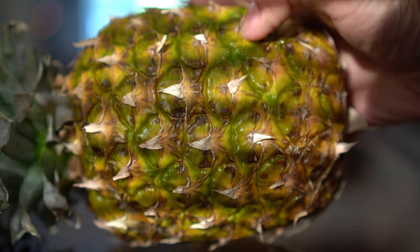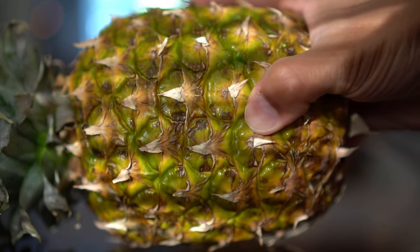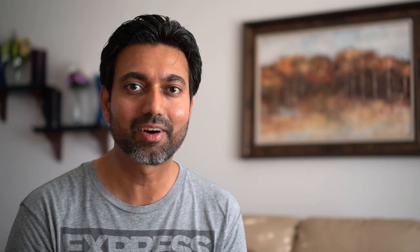Tip number two: the skin of the pineapple should have a little give — it should be a little bit soft. That signifies that the pineapple is filled with juices and is ripe. If the pineapple is too firm, that means it is not yet ripe and it's not going to be too sweet.